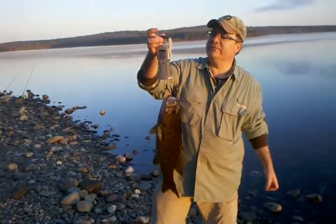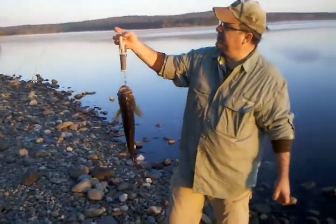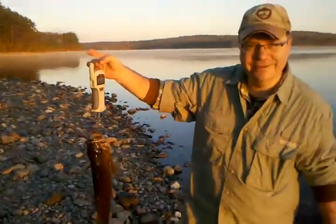All right, beautiful fish. Now it's 4.2... 4.1... now it's 4.3. There you go. Very nice. Nice catch. Thank you, whoo!